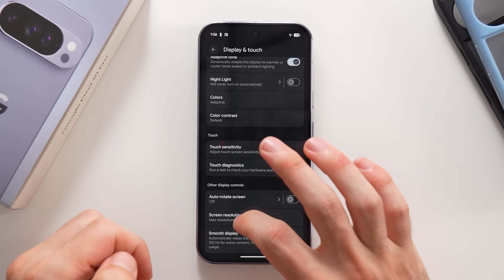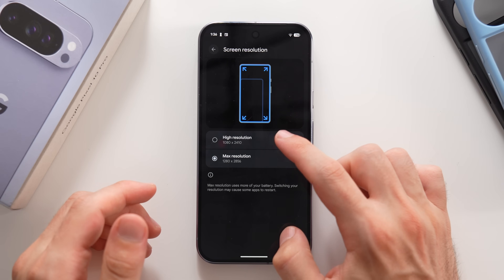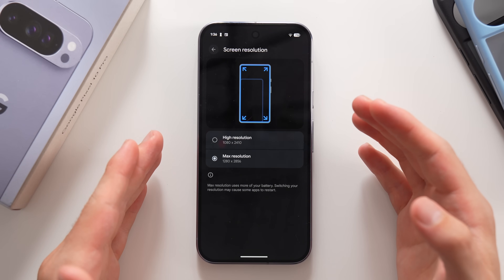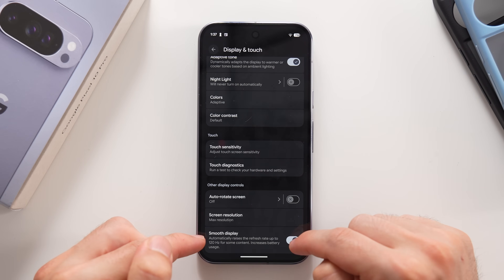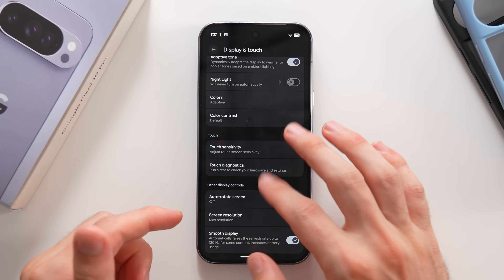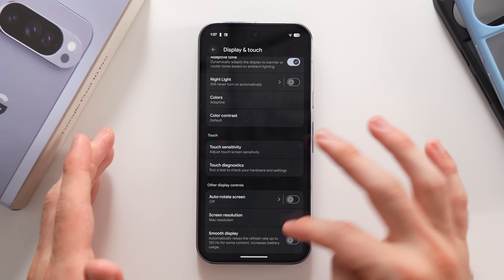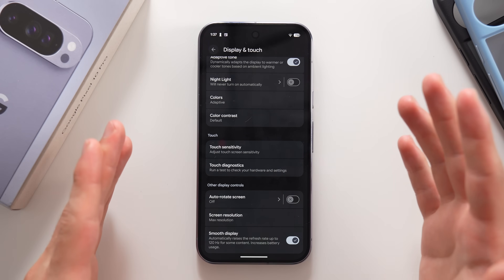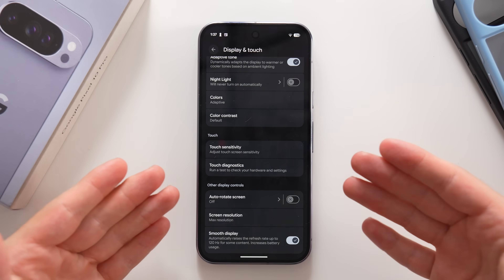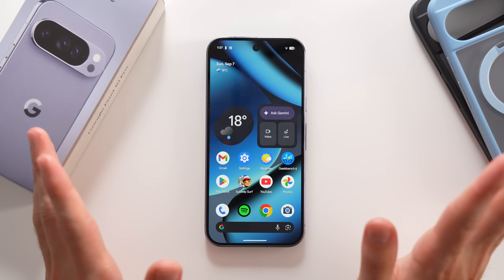At the bottom of Display settings you can set screen resolution between High (1080×2410) and Max (1280×2856). You can also enable Smooth Display — off means 60Hz, on means 120Hz. My advice: set both resolution to Max and Smooth Display on. These settings are well optimized nowadays and won't drain much battery, and if you're buying a high-end phone you'll want the sharpest text and smoothest experience.